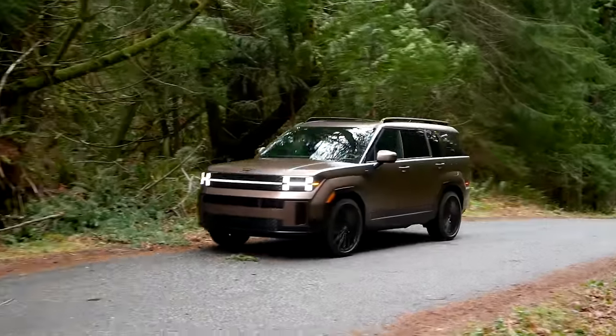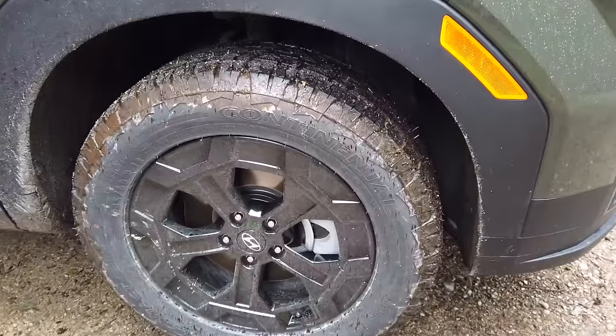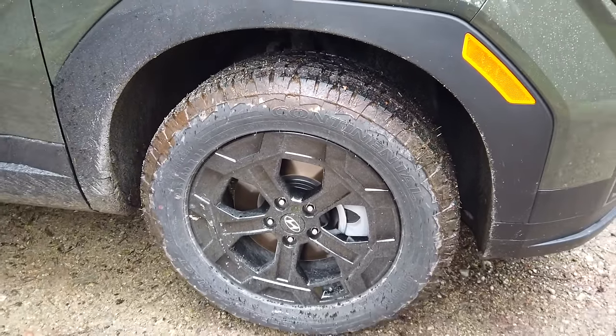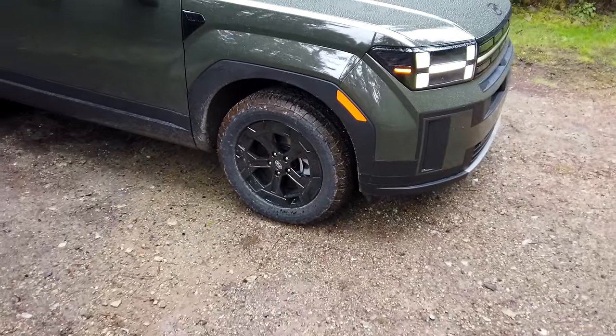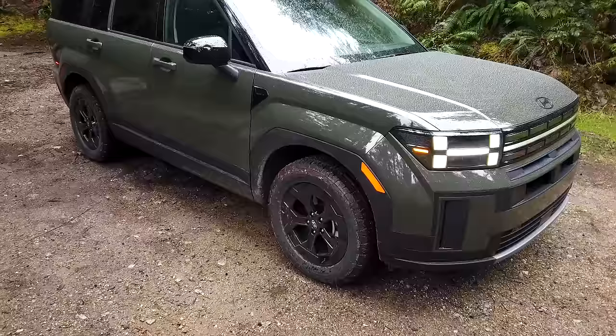Now let's go over what you get with the XRT package. One of the biggest upgrades is a set of all-terrain tires — in this case Continental Terrain Contacts. Adding a set of tires is one of the most influential off-road upgrades you can make, and I'm happy that came to the XRT.